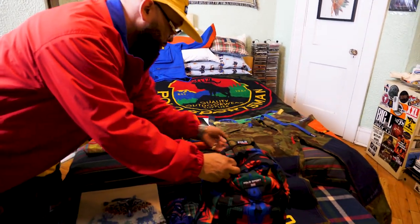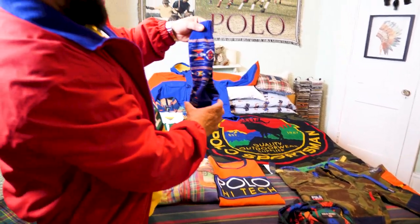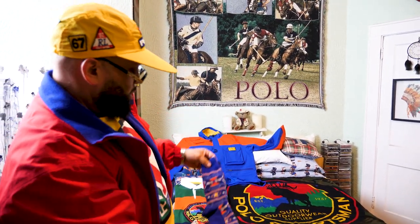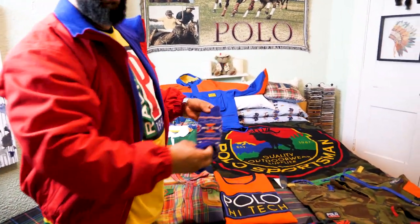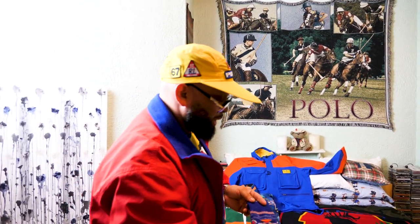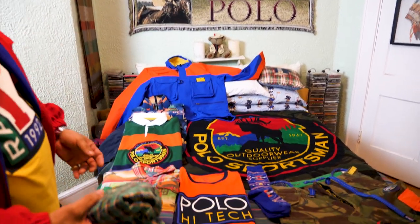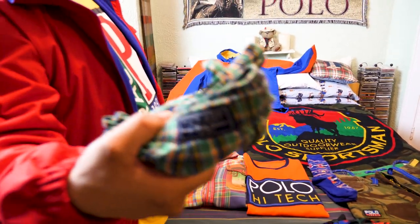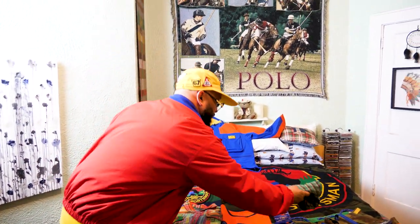I think these Aztec socks can play a nice game with this. I just feel the contrast — the blues are just in there, the hues are just in there. Got the orange, red, and yellows playing. My footwear game has got to be impeccable too. Everything has its purpose.